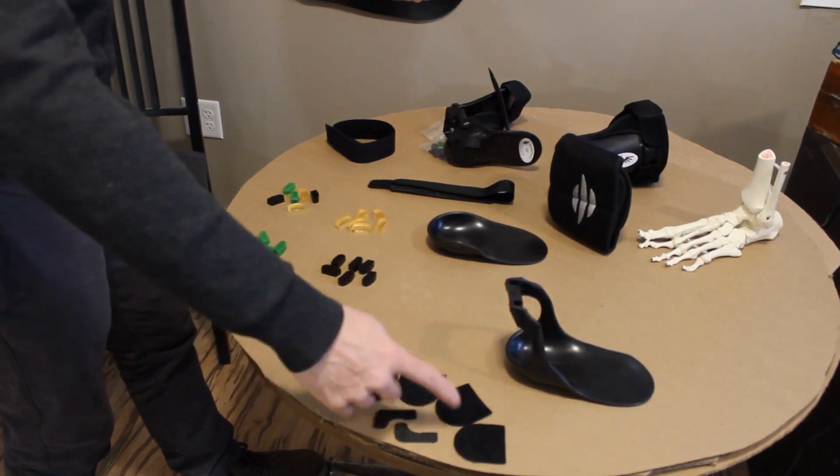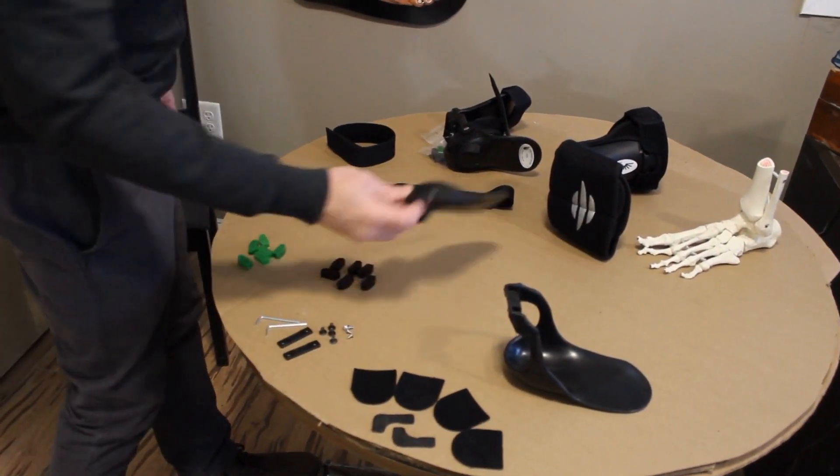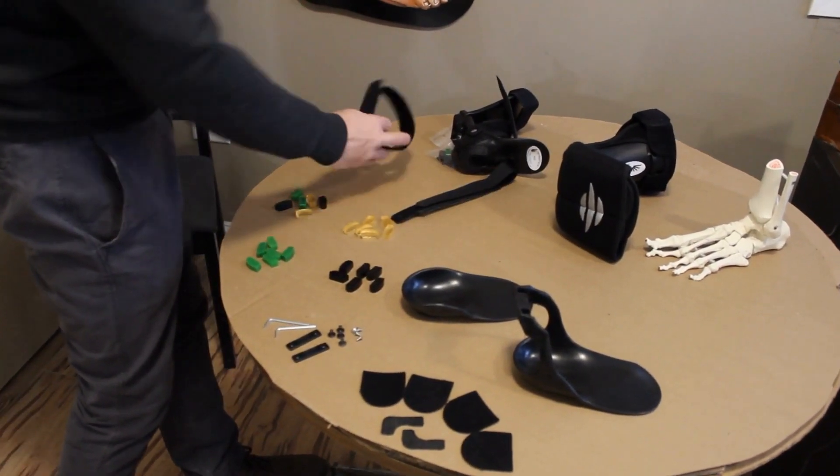This is a velcro kit, which allows you to velcro it into your shoes better. Here is the tip square, the eye strap, and the calf strap.